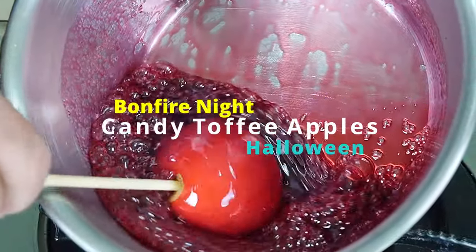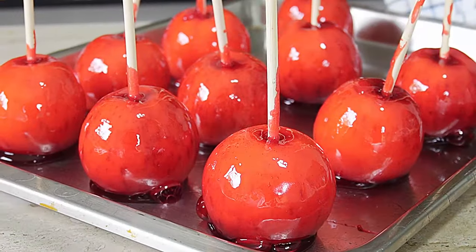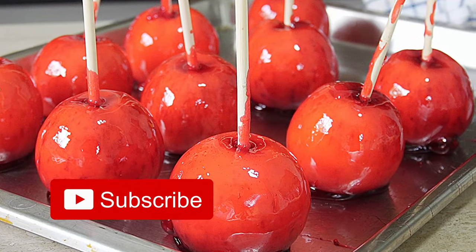A thin shiny candy crust surrounding a juicy apple. No tricks, just a treat.